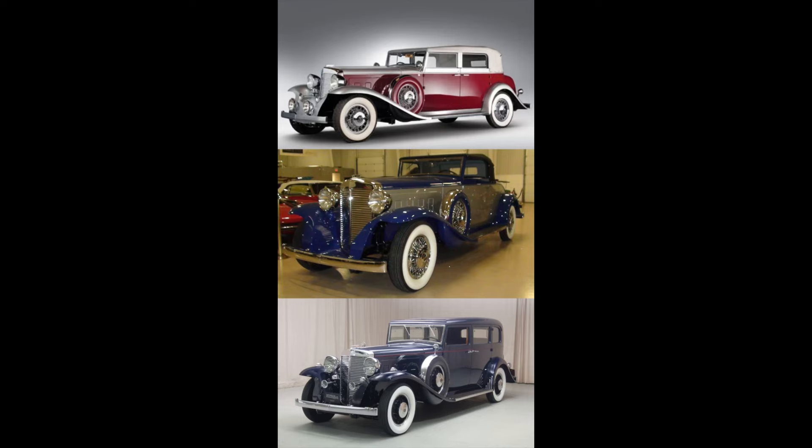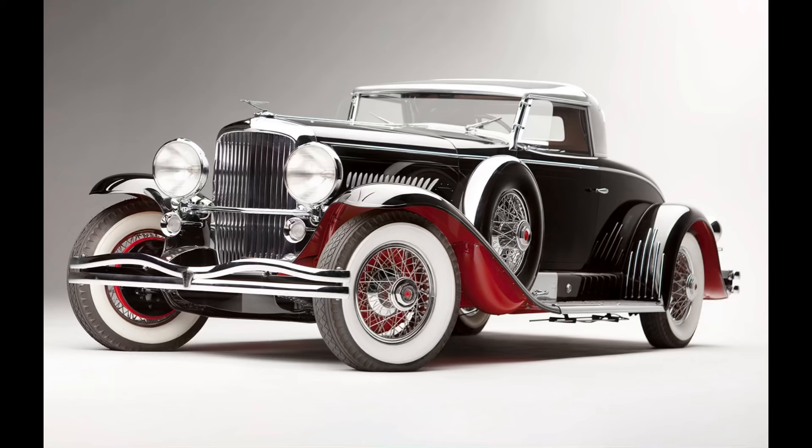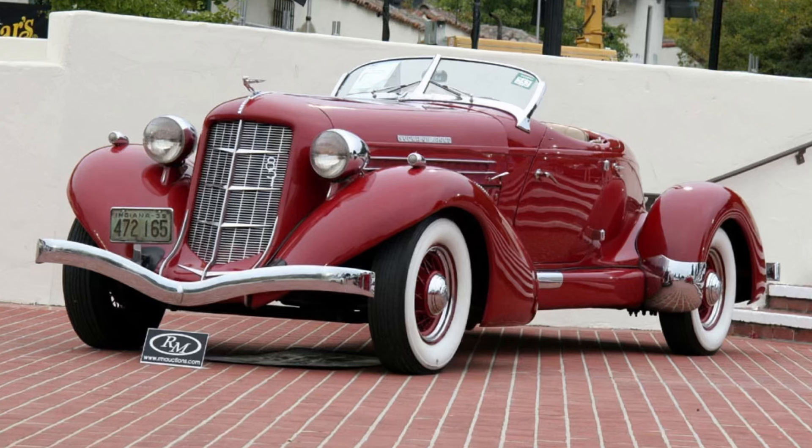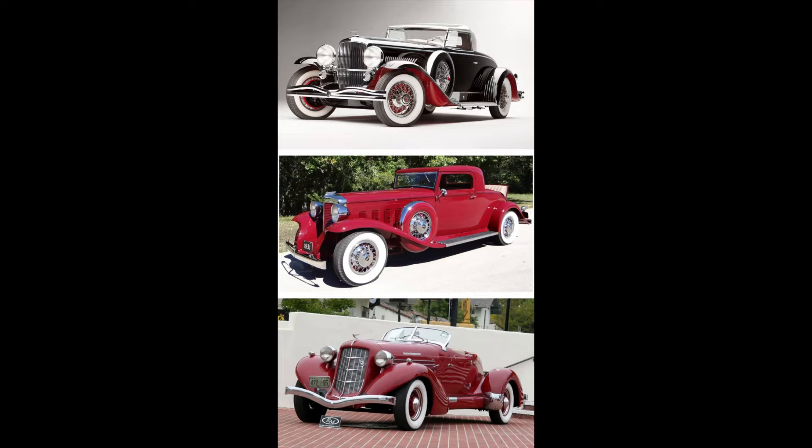On to the second scenario: 1931 Duesenberg Model J, 1931 Marmon, or 1935 Auburn Speedster? Feel free to pause the video if you need more time.